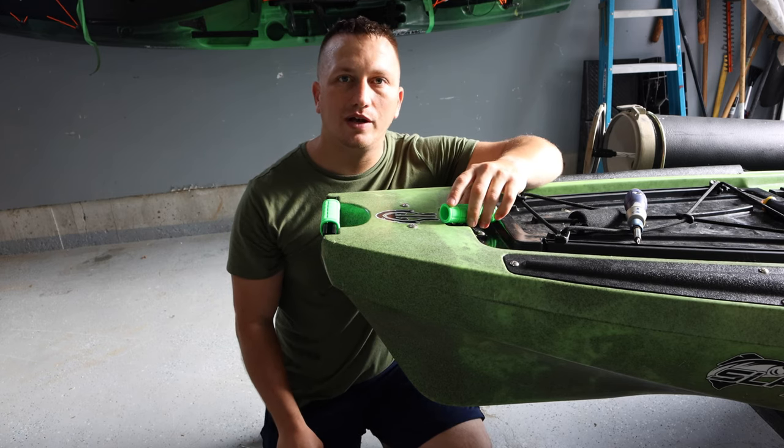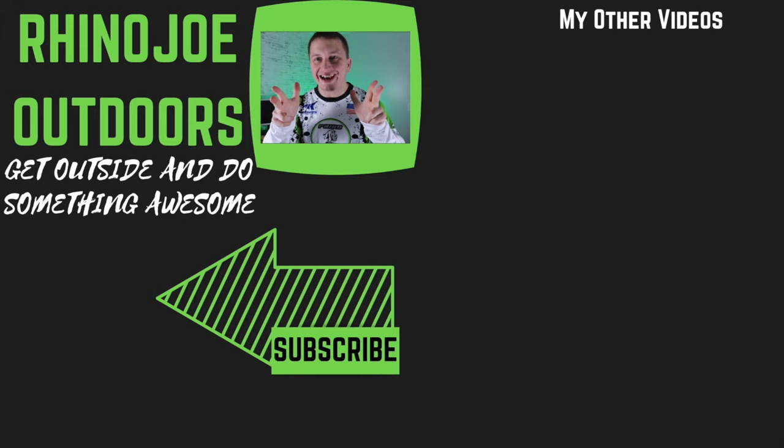I appreciate every one of you guys watching. As always, don't forget — get outside, do something awesome, and if you get a chance, take somebody with you. I'll see you guys in the next video.